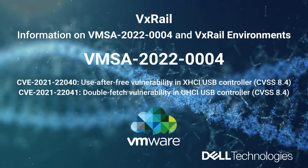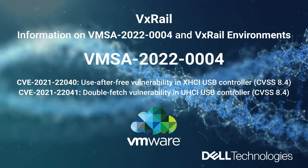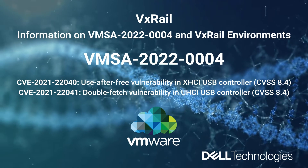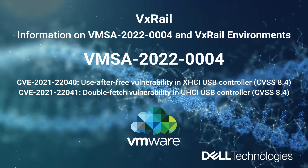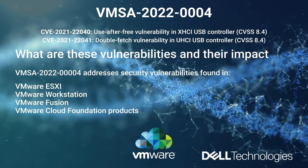Hello everyone, this is Dina from VxRail's GSC support team. In this video we are going to cover the workaround instructions for the USB controller bugs CVE040 and CVE041, and also the recommendations to mitigate the issue. First, let's have a brief description about these vulnerabilities, also called the USB controller bugs.